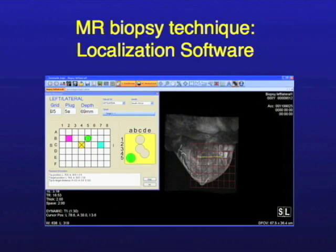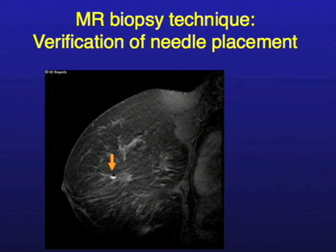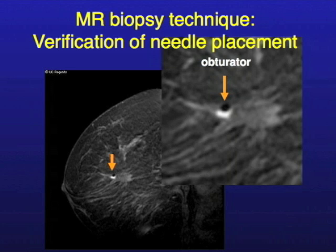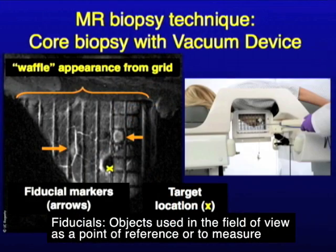This is a screenshot from our computer showing that we do have localization software for this as well. This shows the accuracy to which you can target by MR. The orange arrow is pointing to a little black dot, and the white thing is the MR lesion we're interested in — that's called the obturator. You can see that by MR you can get right on top of it, then you sample and actually excavate a little bit of tissue around it and send that to pathology. This is the waffle appearance from the grid we can see on the scan — the grid creates an indentation in the breast, and that's how we verify where we are. We put fiducials in as well, so there are a lot of clues to tell us where we are so that we can target very accurately.